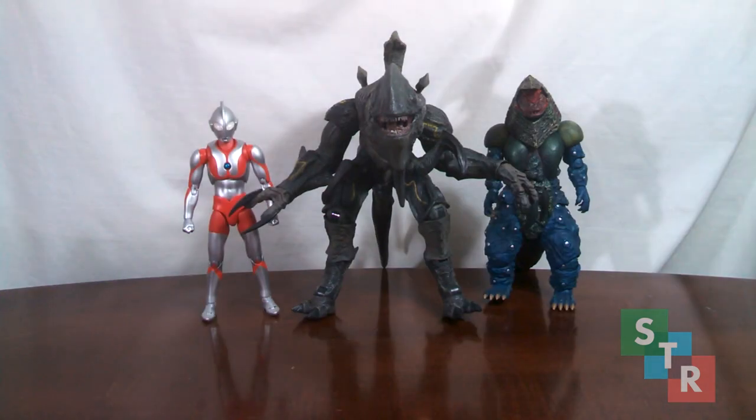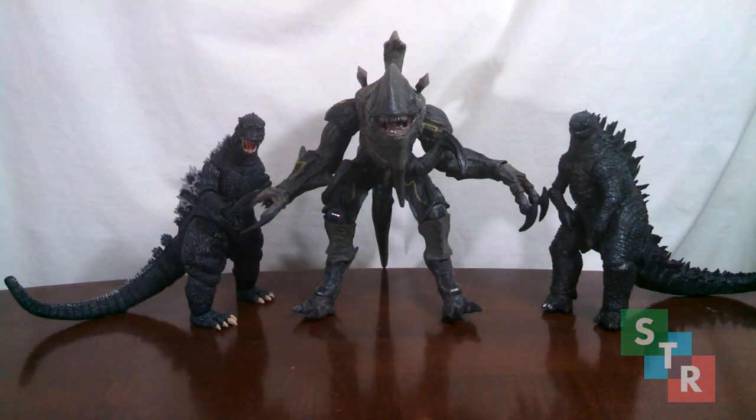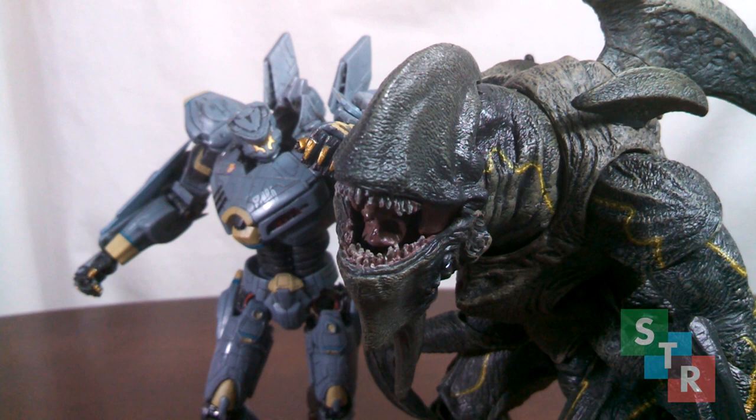Wrapping this all up, here's Mutivore alongside some other figures — both from various Tamashi Nations lines and some NECA offerings. Surprisingly, I was expecting Mutivore to be a little bit bigger, but still it's very intimidating on the shelf. So — buy it now, skip it, or hunt down a deal? Mutivore looks nice, articulation is all right with some questionable choices, and the stand is just... there. It's a nice figure to have, and although it's a unique sculpt that will be retooled, $55 is a lot of money for this. Perhaps Mutivore is an example of how much tooling actually costs. Good figure, though your mileage may vary — if you like Mutivore, I say buy it.